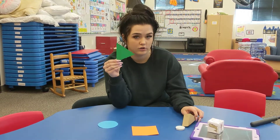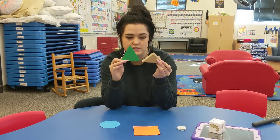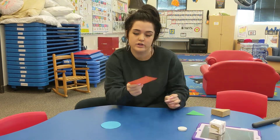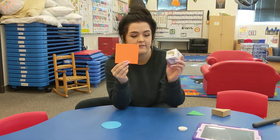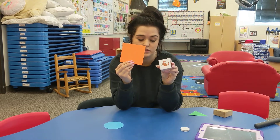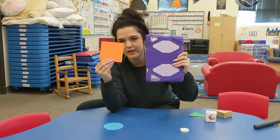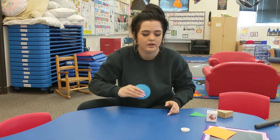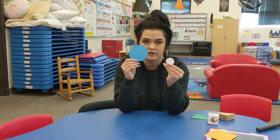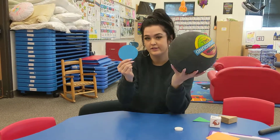For the triangle — it's kind of a hard one — but I found a block from our block area. They're both triangles; this one's a little bit shorter but they're both triangles. For the square, I found a block that you guys used when we were learning about the ocean, and the iPad is kind of like a square too. And then for a circle, we got one of the magnets that goes on our board or the fridge, and I also found the ball.